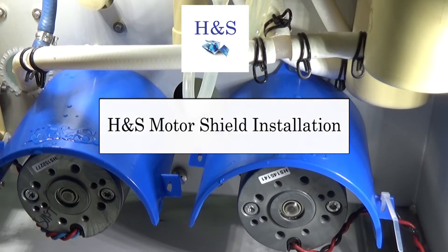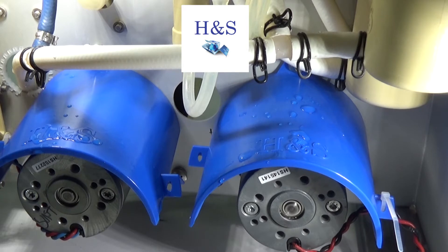At HNS, we are always developing new and innovative products for the dialysis community. We are proud to showcase one of our exclusive products, the HNS Motor Shield.